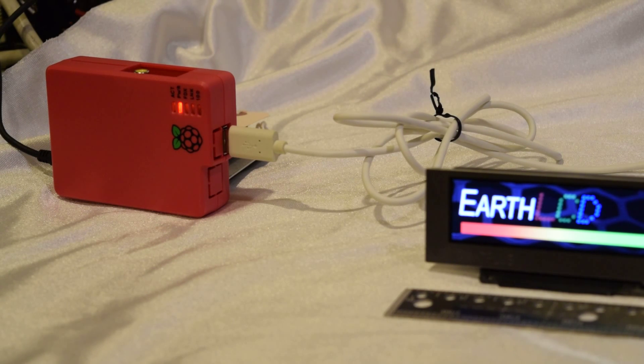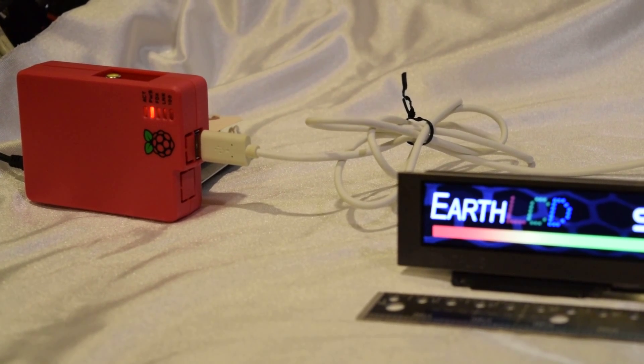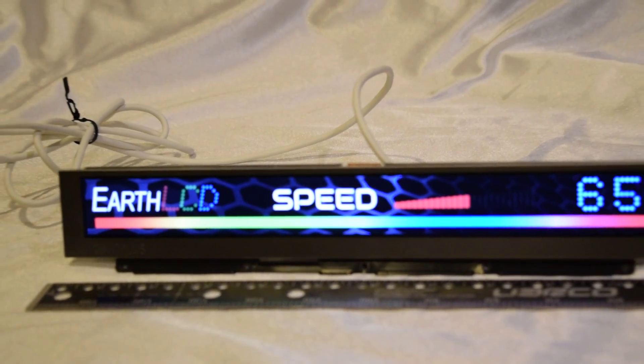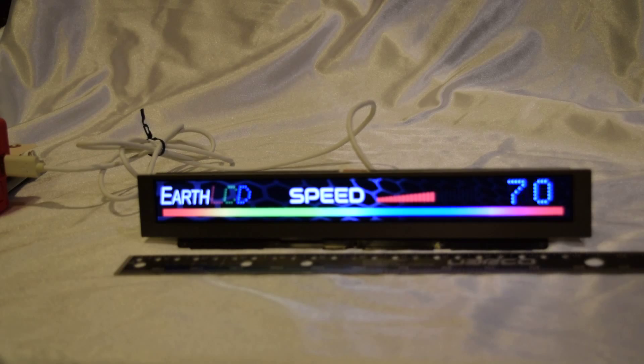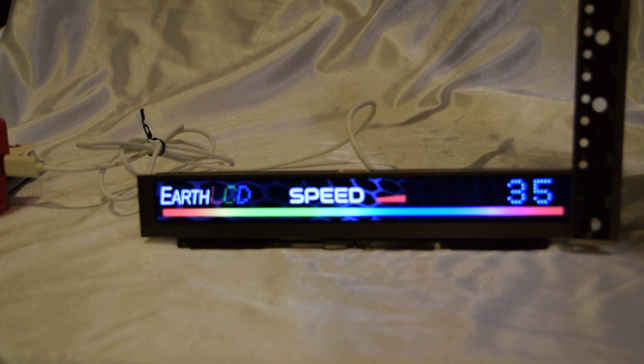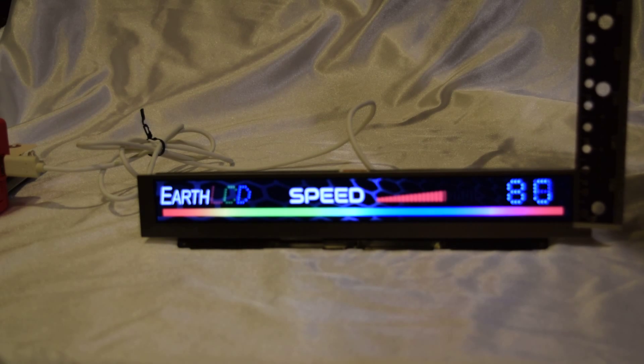The part number is earthlcd-10.4-1024-100. We basically have a Python script sending bitmaps to show the performance and the viewing of this wonderful, unique 10 inch by 1 inch LCD — that's 10 inches viewing by 1 inch viewing height.